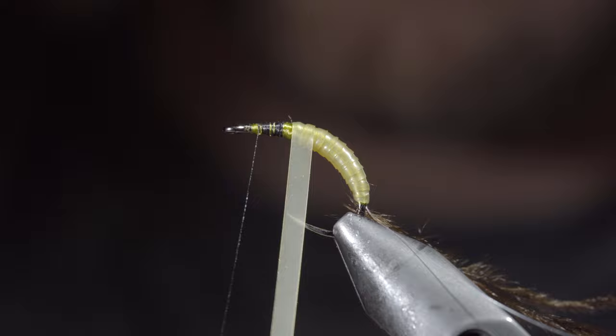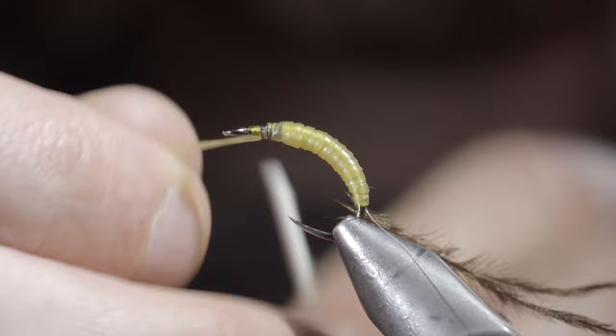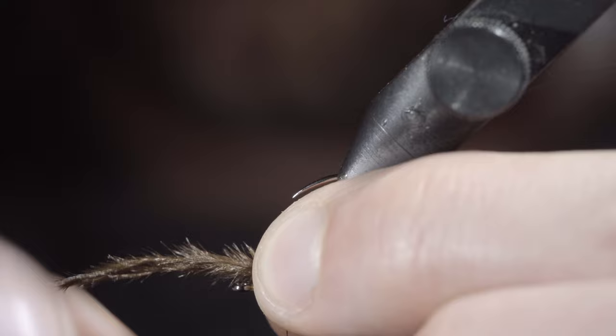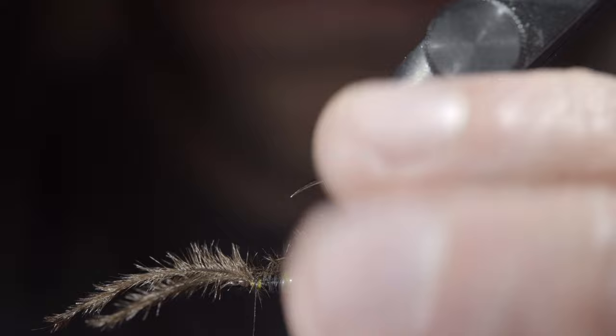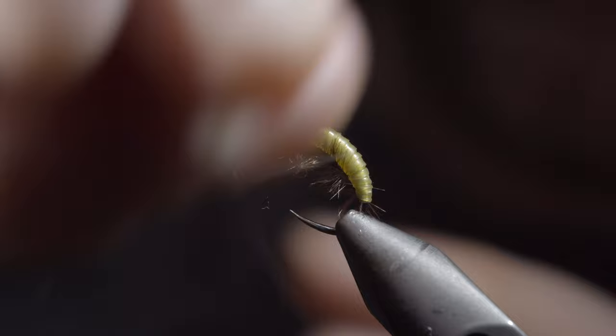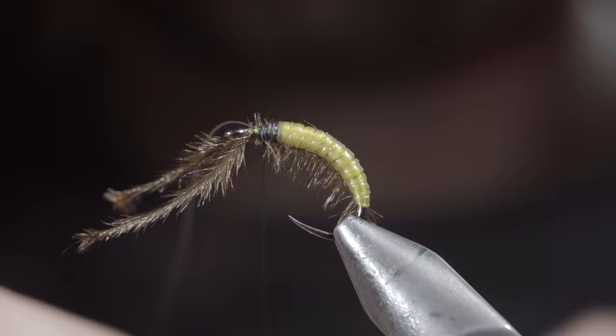Once we reach our thread, we'll secure by taking thread wraps both in front as well as behind the material, and snipping the excess free. Wrap back on the latex slightly, grabbing your ostrich herl and lightly securing it to the head of the fly. We're only using this step to help hold it in place while we grab our monofilament wire to further secure it and add some durability. Try to have your monofilament rest in the grooves of the latex that we just created — this will help increase its segmented look. Continue until you reach your thread, at which point we can secure, snipping both the monofilament and ostrich herl free.